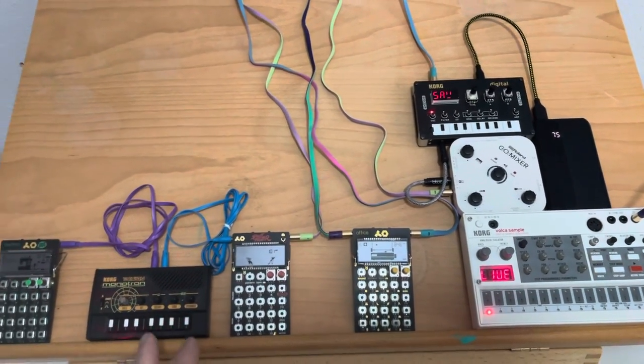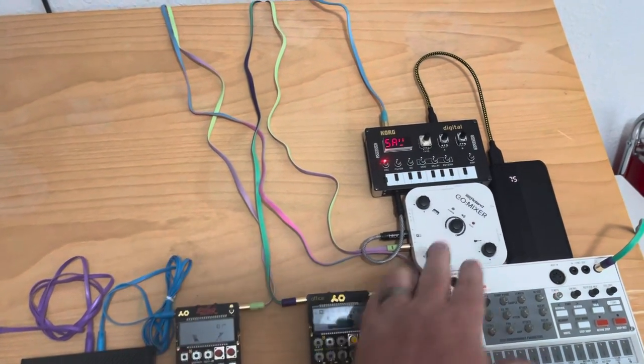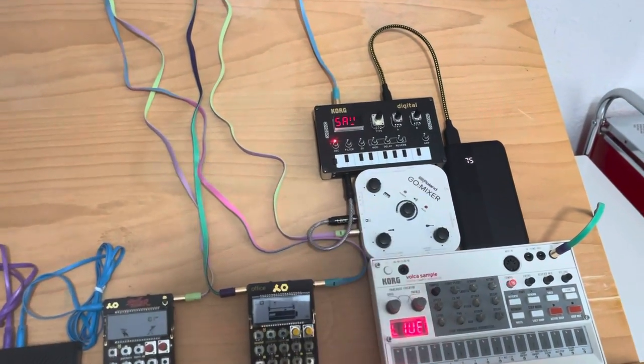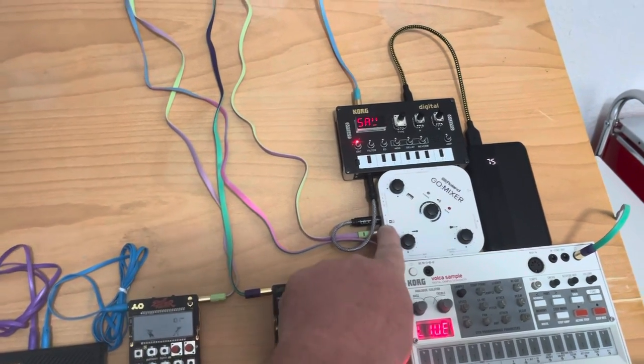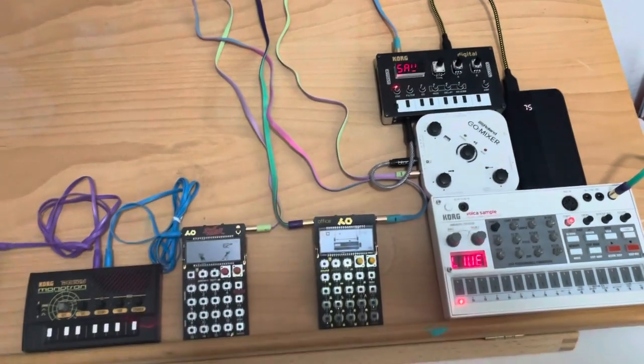For this jam, everything is going to be completely unsynced. I'm running without a mixer other than the Roland Go — that's the interface — but it's got two line inputs. So we've got two separate chains being recorded here, direct to video.